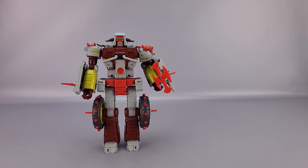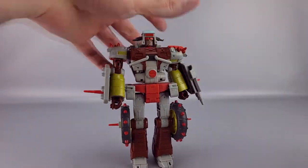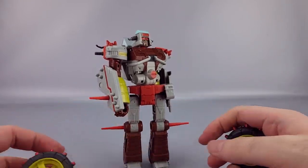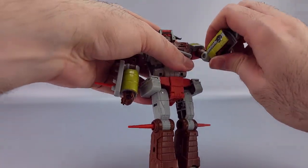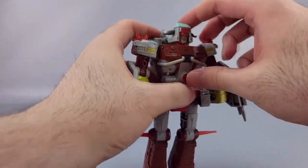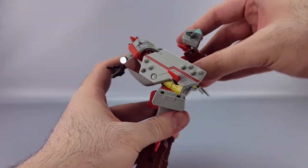So the robot mode looks pretty good with a decent amount of retooling, though it's still largely the same mold including the transformation. To begin transforming, pull the weapon out of his hand, pull the wheels off and set those aside. First, take the wrists and hands and fold those into the forearms to get them out of the way.